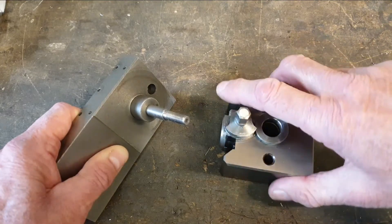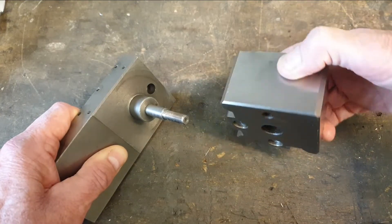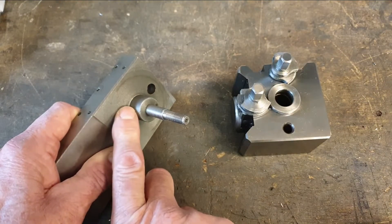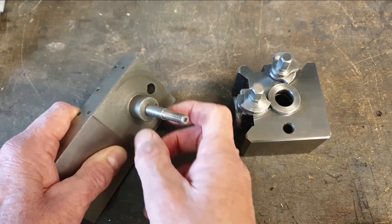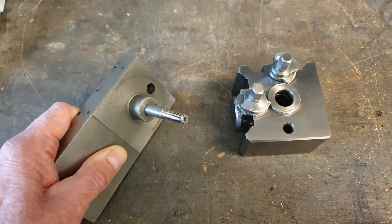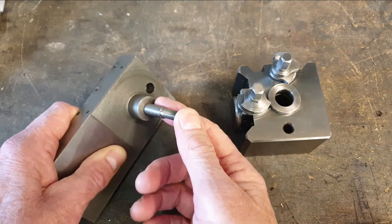The bore on the quick change tool post is 16mm. I think this boss is 22mm, and if I reduce it down to 16mm it's going to leave it probably quite thin. I don't know quite how much it is recessed to allow the clamping bolt up through.